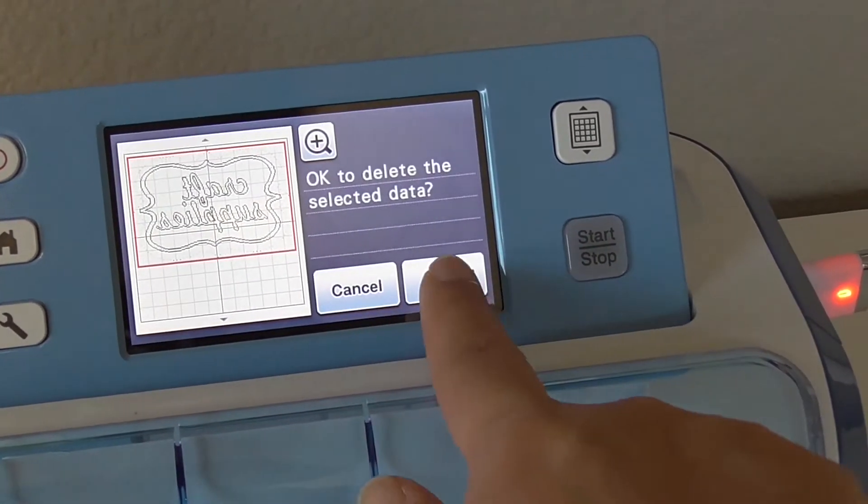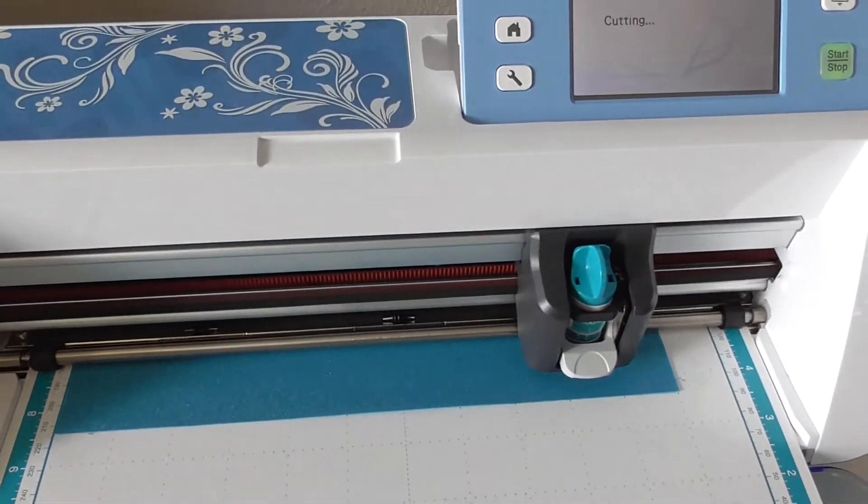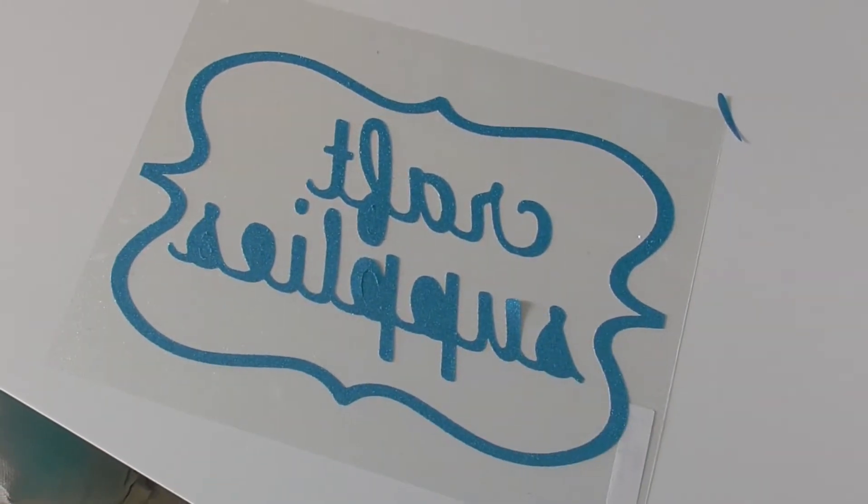If you're using the pattern I designed, delete the rhinestone pattern off of it for now, because we'll cut that later. After your design is cut, carefully remove the waste from it, and then set it aside.